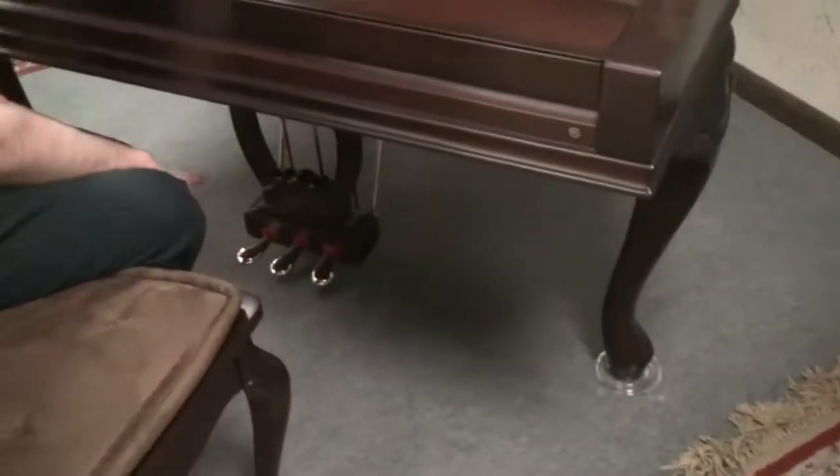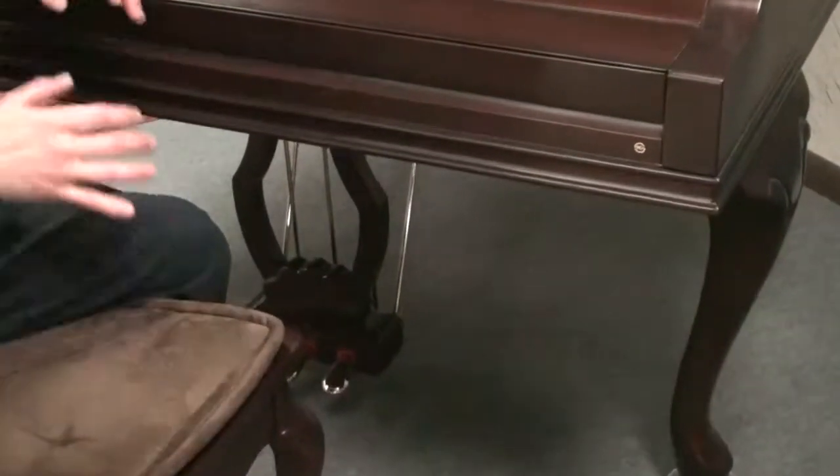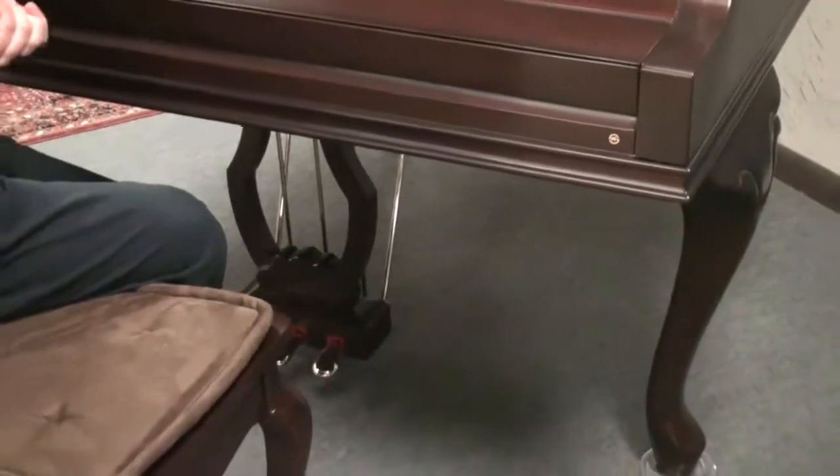The pedal wire down here, if you want to take a look at that, Jim has carved out. So it is really an exquisite looking cabinet on this piano.